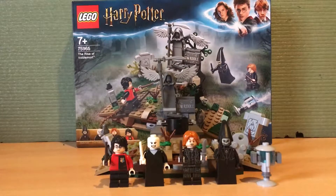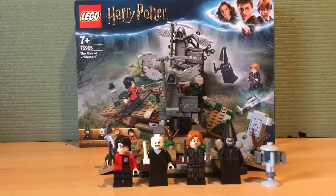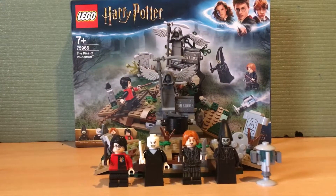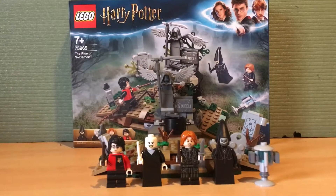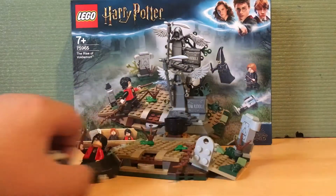Hello, it's Stelios from Batman Studios and today I am going to be reviewing the Lego Harry Potter The Rise of Voldemort set. It is recommended for ages 7 and up, it is set number 75965, and let's get into the set.